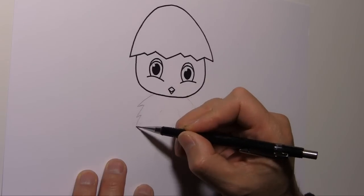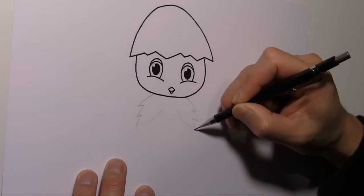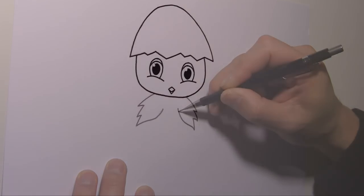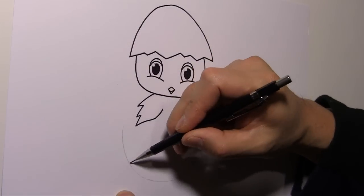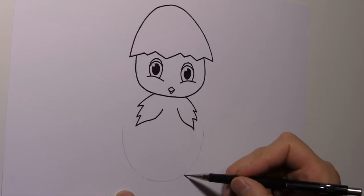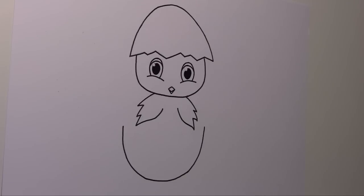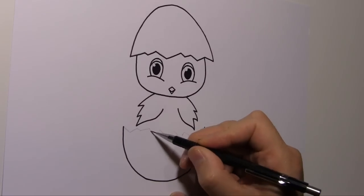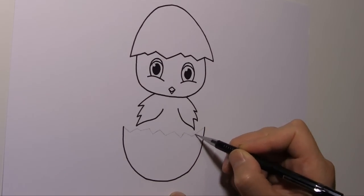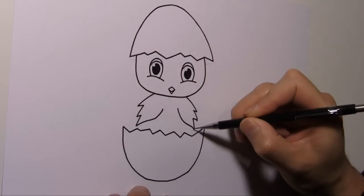Now the chicken needs some wings. Let's draw them. And then we draw the other half of the egg.